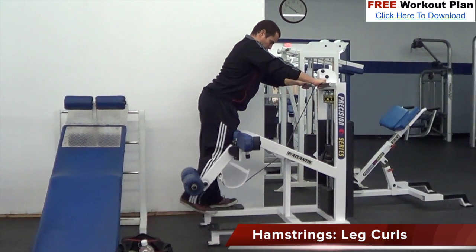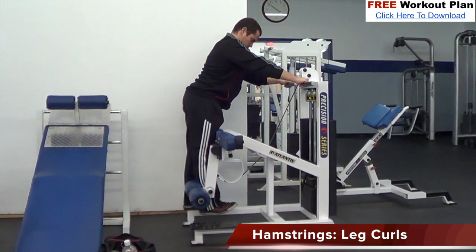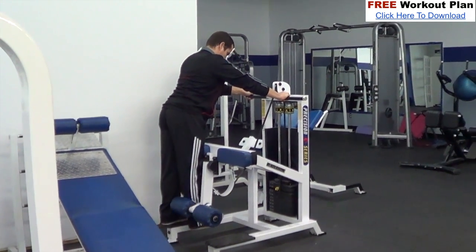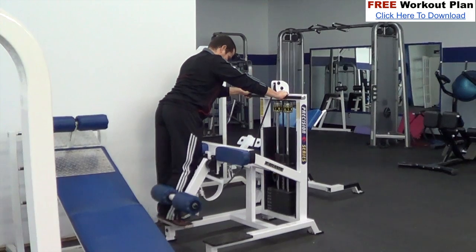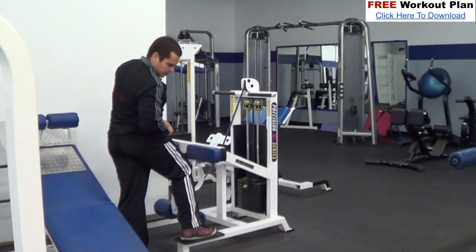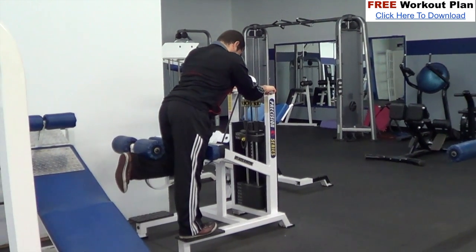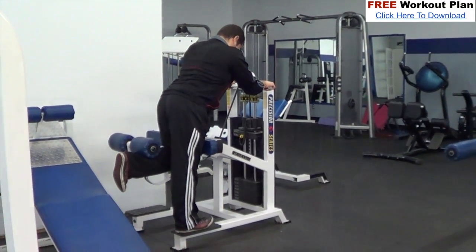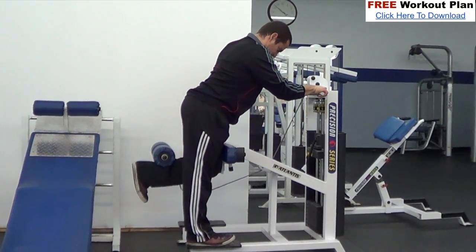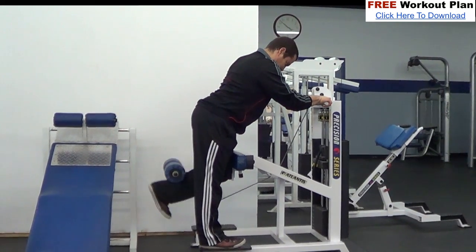Now we're moving on to single leg curls for the same reason — to balance up the hamstrings. This move really isolates the hamstring; it's kind of like a concentration curl for your biceps, but for your hamstrings — a very strict and isolated move that gives you a good pump in the hams. I really like to emphasize the peak contraction: as I curl up, I hold that peak contraction for a split second at the top and really flex and contract the hamstrings hard. For these exercises we do a couple progressively heavier warm-ups then work up to about 10 to 12 reps for three sets.